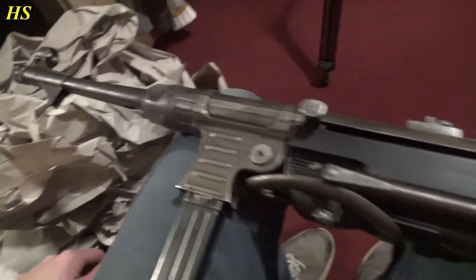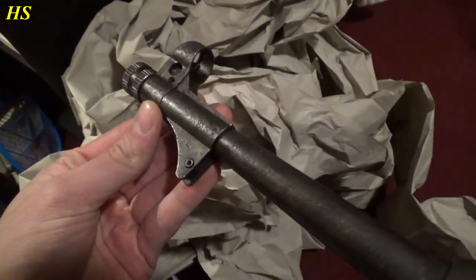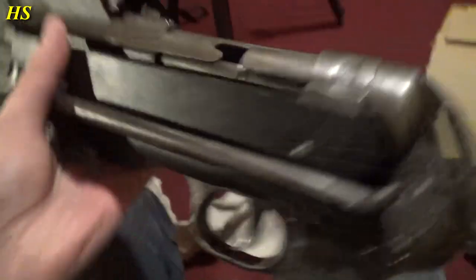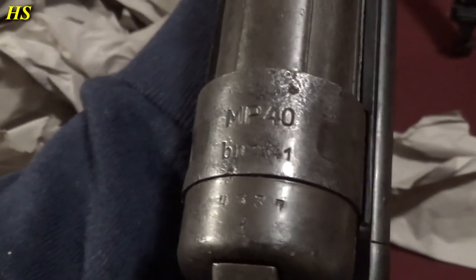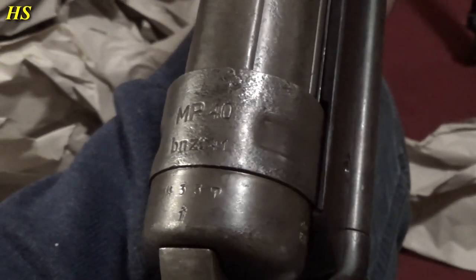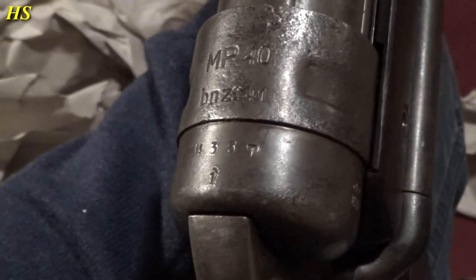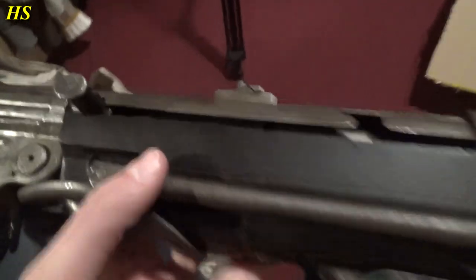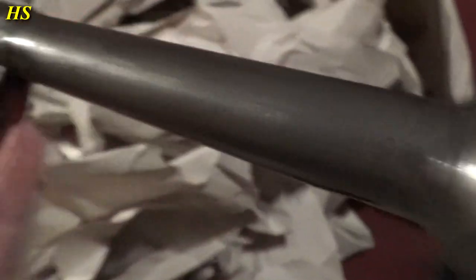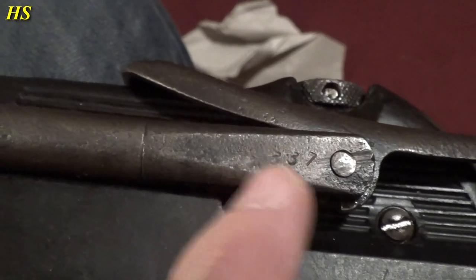In my case, they are machine guns and stuff. We are right next to my dog, which is falling asleep because I'm so boring. Let's take a look at this beautiful original MP40. Here we have the marking. You can see it's been used a lot. It has a lot of pitting and scratches. I really like that. MP40, BNZ — which is the maker code — 41, which is the year 1941. And the serial number 4337. And if we look right there, we can see again 4337.